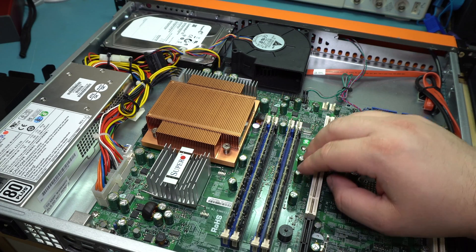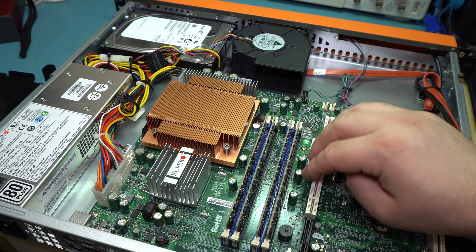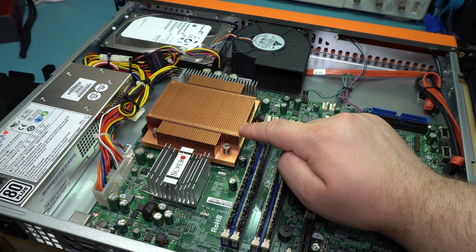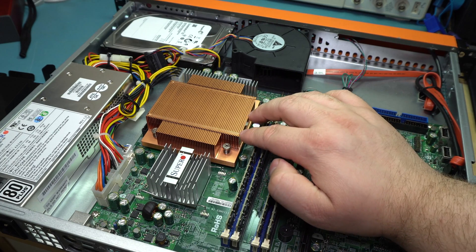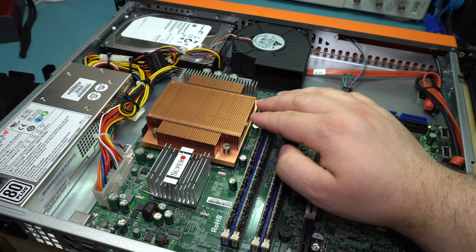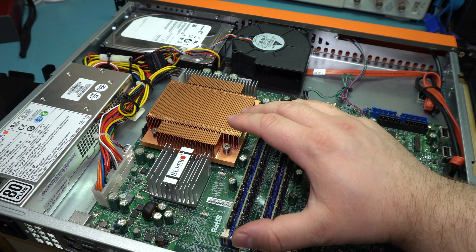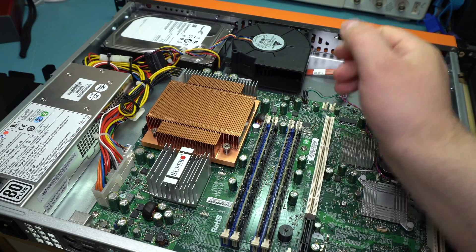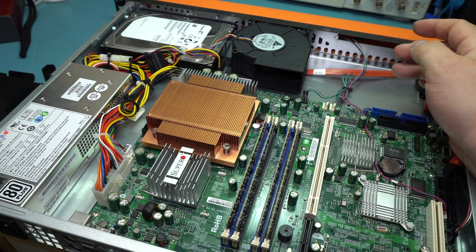This motherboard, despite being a nice Super Micro board, does not actually have its fancy polymer caps, so it's a little bit older. I believe it's a quad-core Intel Core 2 — I think it's the 6600 series, but we'll take the heatsink off in a bit. This does support Xeon chips; they just happen to put a Core chip in here instead of a Xeon.